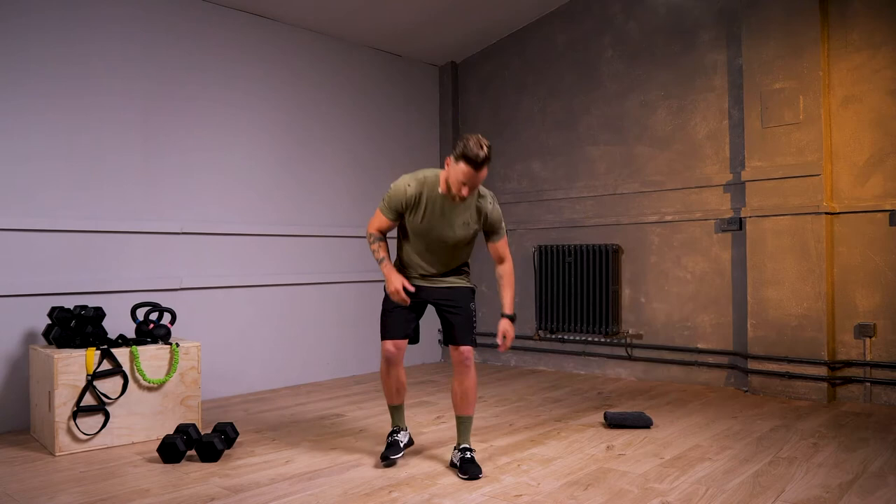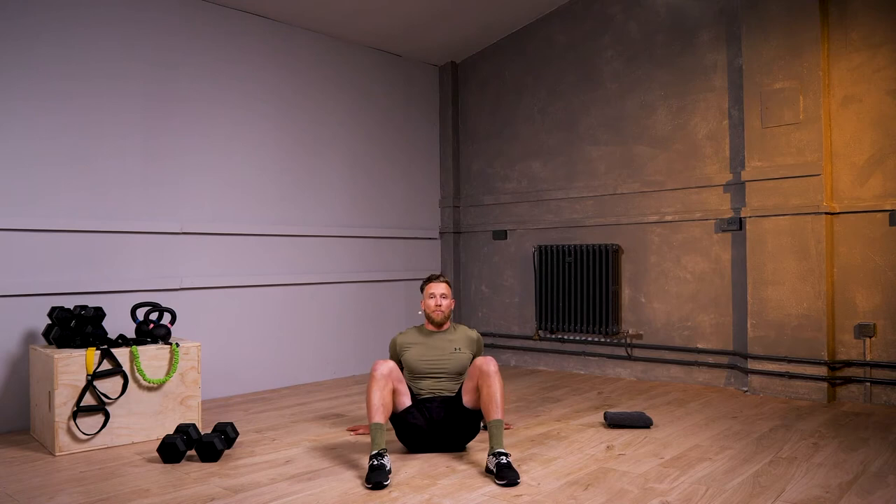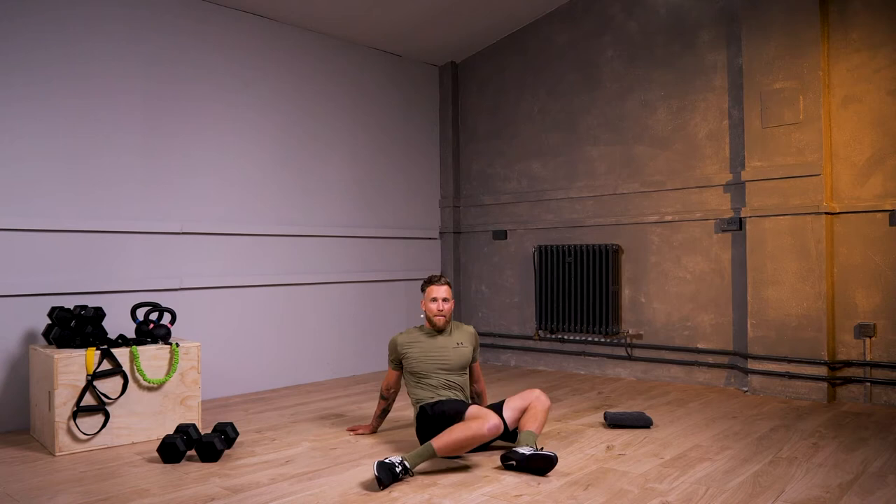We're going to go through a quick warm-up flow to get you nice and warm, ready for our workout, and then we're going to crack off. Just join me on the floor — you're going to put your hands on the floor, sitting on your bum, feet shoulder-width apart, and we're just going to go knees down to the floor, both knees touching one side and rotating back on the other side.